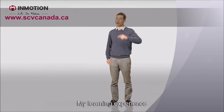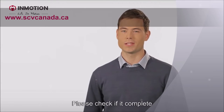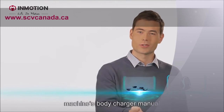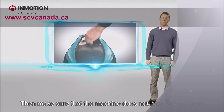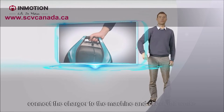I will share with you my learning experience. When you unpack the electric unicycle for the first time, please check if it's complete — the machine's body, the charger, the instruction manual, the warranty card, and the certificate. Then make sure that the machine doesn't have any damage. Connect the charger to the machine and check if it works.